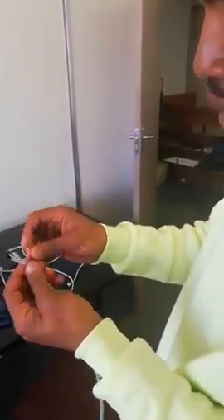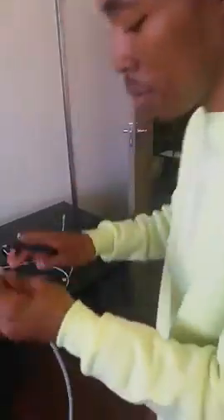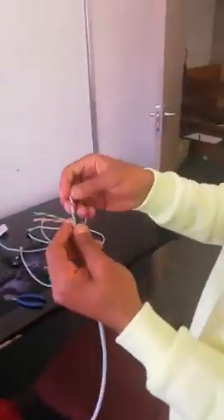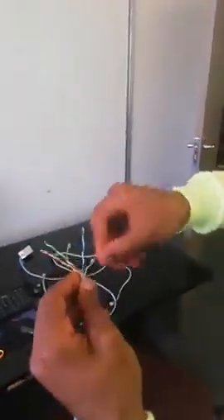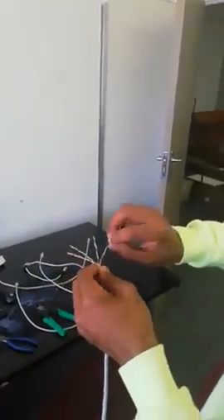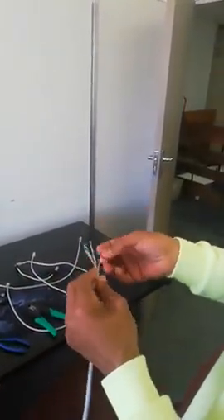This plastic jacket here in the middle, you're just going to cut it. After cutting it, as you can see, they're twisted — just untwist them nicely.